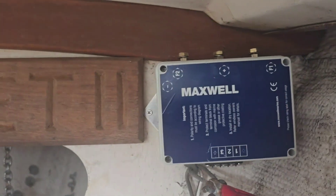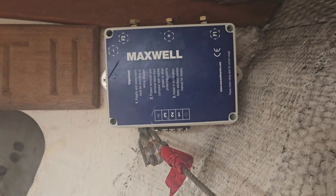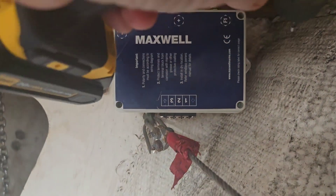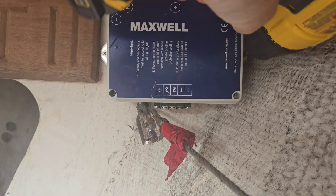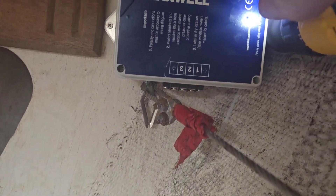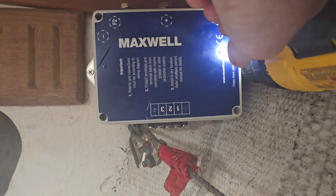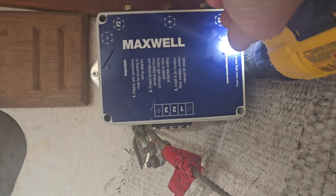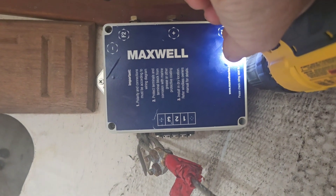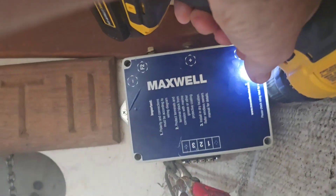This is the relay box which controls the windlass. You energize the solenoids in there and you get forward and reverse. We're mounting it up here in front of the locker so it'll be dry on this side of the chain locker, with the wires running all the way up top — we have plans to convert this V-berth into a living space one day.